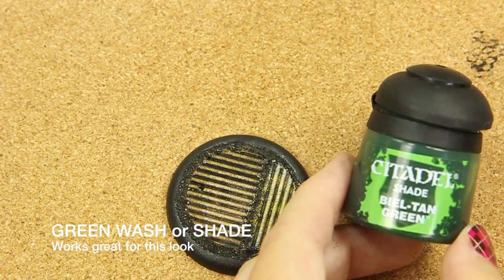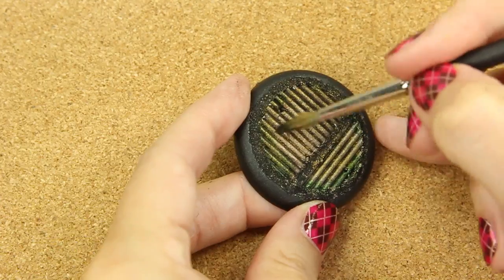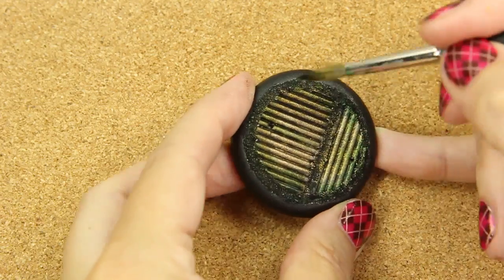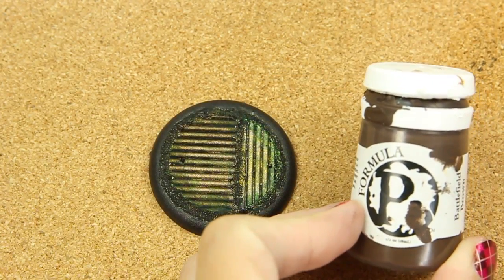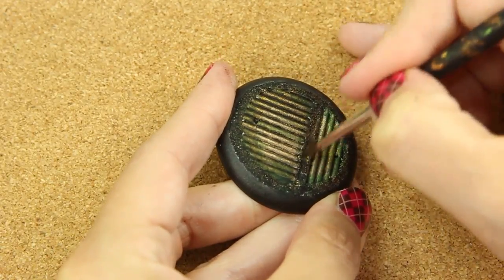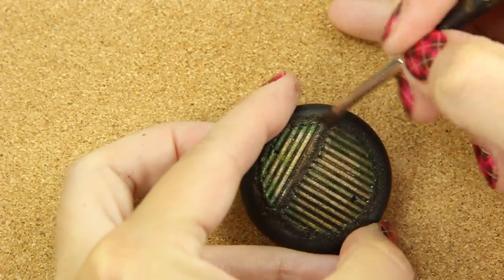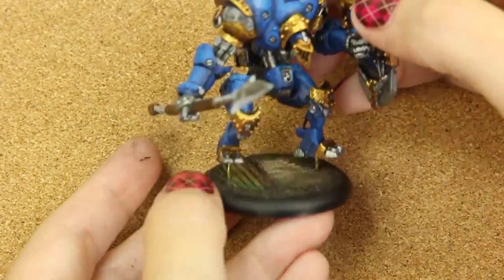Now I want to give it sort of like that patina look, and I'm going to use green to do that, just on the edges and a little bit in the middle. I don't want to go too much and have overkill because then I'll lose my highlights. Now I'm going to take my brown and dry brush all the sanded areas with the brown color, and this will complete it. Make sure to paint the edges black if you were kind of sloppy with your work — you want to make sure it's nice and cleaned up.